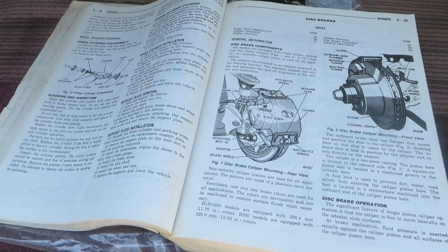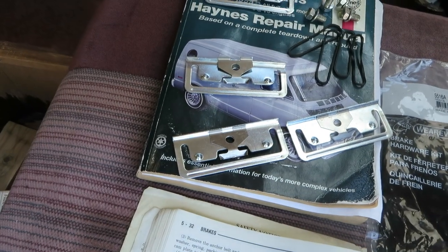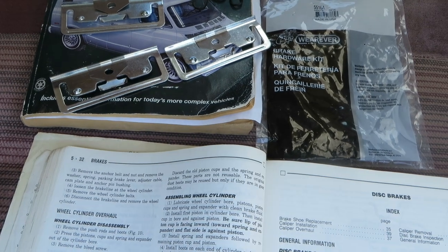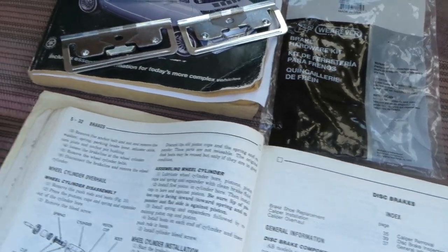Here's a quick video on doing the front brake caliper battle clips on a Dodge front end. They probably put these on a lot of different vehicles. This is a Dodge 1991 B250 three-quarter ton van.